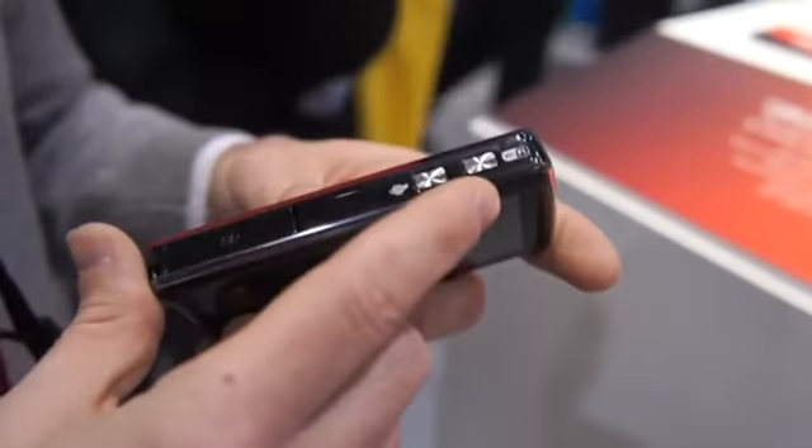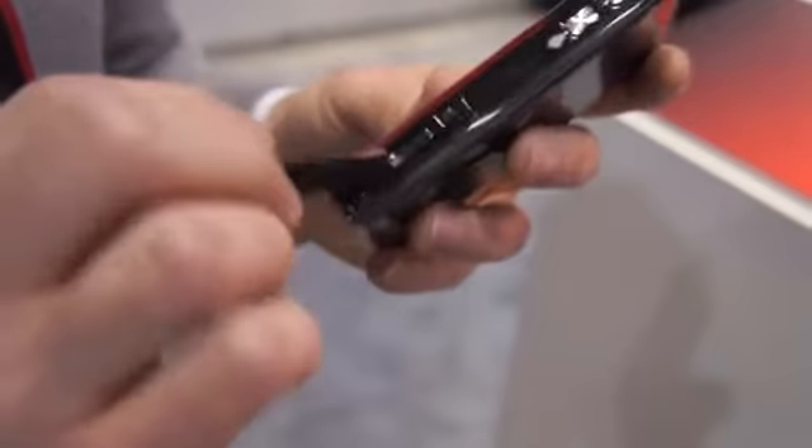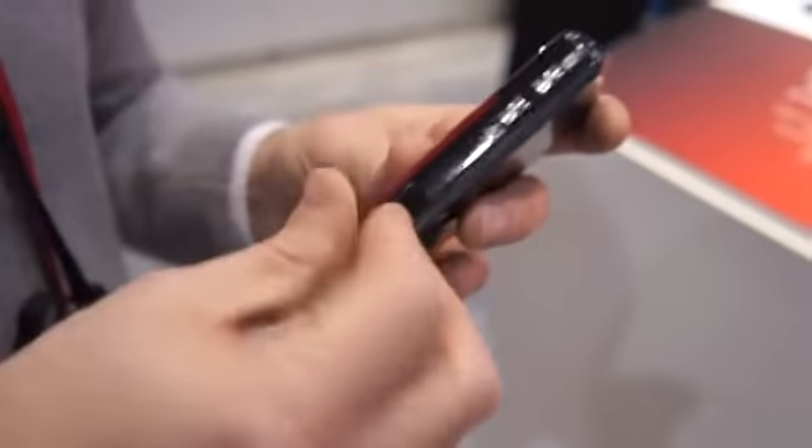Around the sides here, you see you got the Wi-Fi button, the upload button, and here's the SD card slot under this door, which is one of these things that's attached to a flimsy little plastic piece.